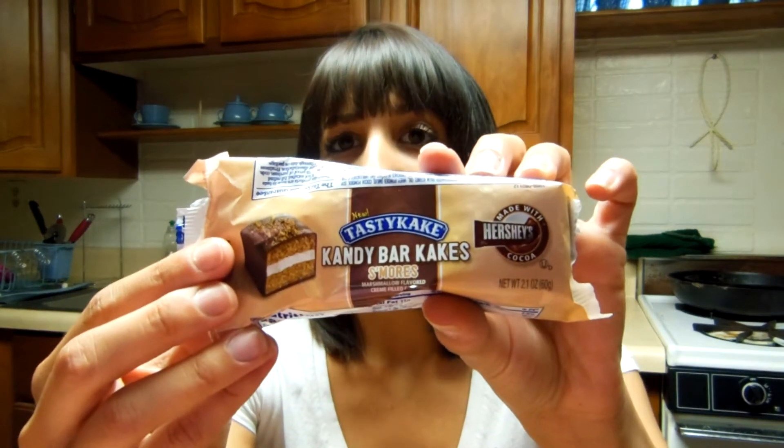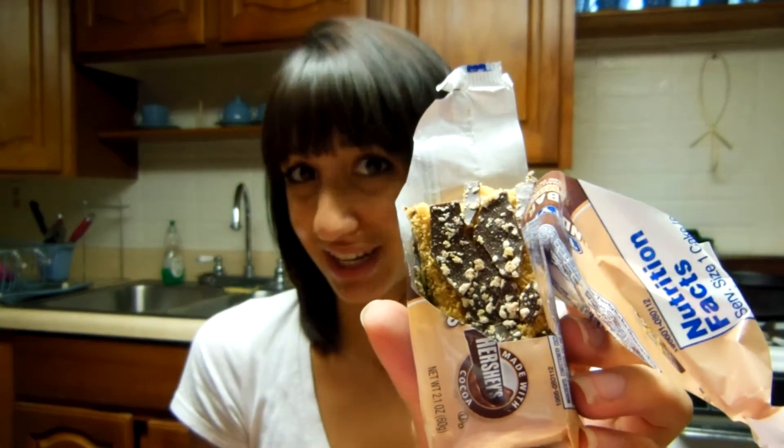So let's see what's inside. The first thing that I received — which I already ate half of it so I could review it for them — is the Tasty Cake Candy Bar Cakes in S'mores, and it looks like this. It actually does taste very, very well. It does taste like a s'more and a cake mixed together, which is delicious. And it smells like toasted marshmallows.